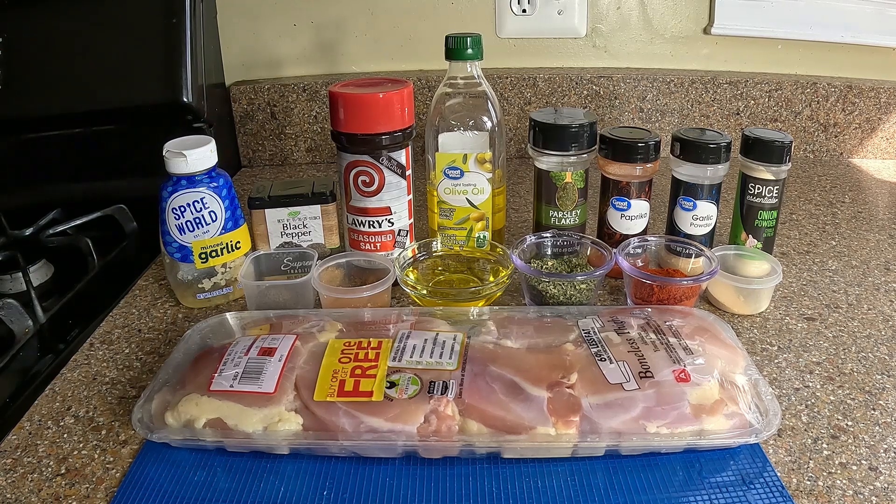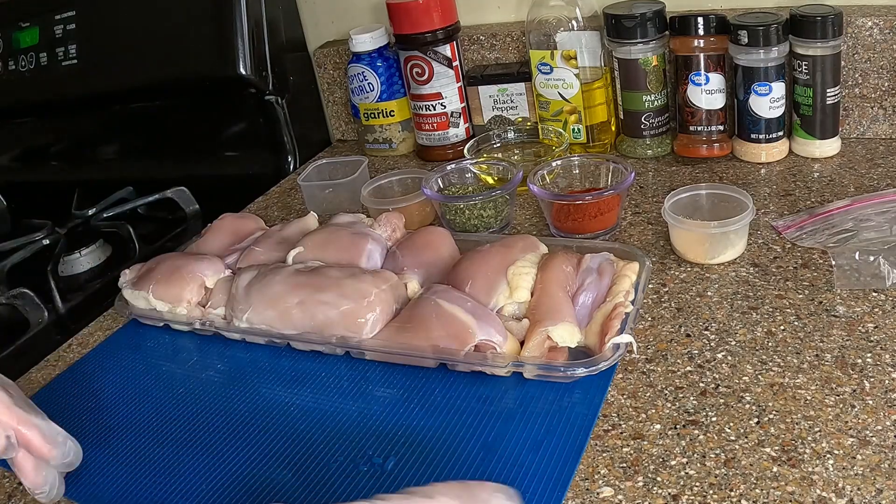Here's everything you're going to need for this yummy barbecue chicken. I have bone-in skinless thighs. You're going to need garlic, black pepper, Lawry's seasoning salt, some olive oil, parsley, paprika, garlic, and onion. That's all you're going to need for the best barbecue chicken you've ever had.